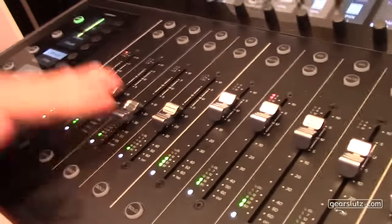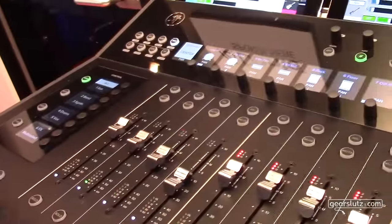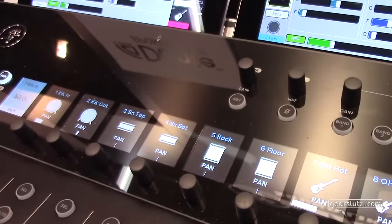If I want to look at the drums, I just change to the drums. You can even multi-select different view groups - maybe you want to see the vocals at all times and then add any other instruments you like. You can still choose through the banks if you want, but the view groups are a much more efficient way to work. I love these little OLED screens.